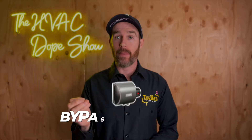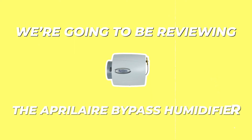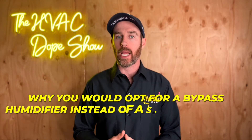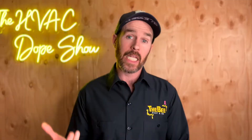In this video, we're going to be talking about bypass humidifiers, and in particular we're going to be reviewing the Aprilaire bypass humidifier. We'll be covering some of the differences between steam and bypass, and why you would opt for a bypass humidifier instead of a steam humidifier. At the end of this video, there'll be a link to another video that talks about steam humidifiers.